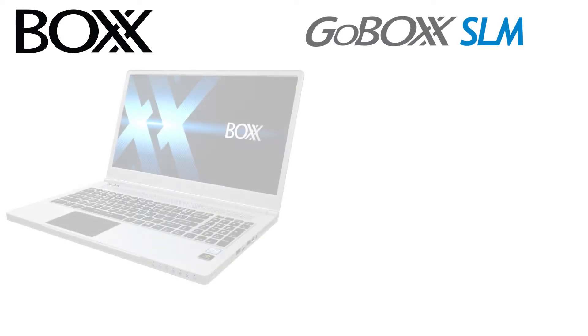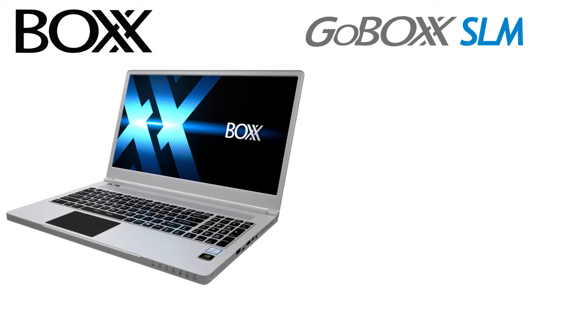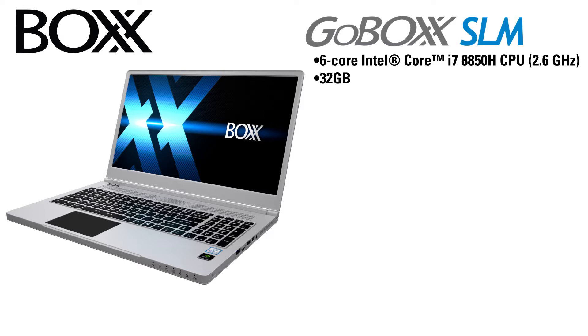The other laptop configuration premiered by Box Technologies on Friday is the GoBox SLM, which is seemingly the opposite of the MXL. It is a slimline 15-inch laptop designed to be more compact and mobile than the MXL. It has a 6-core Intel Core i7-8850H CPU at 2.6 GHz.